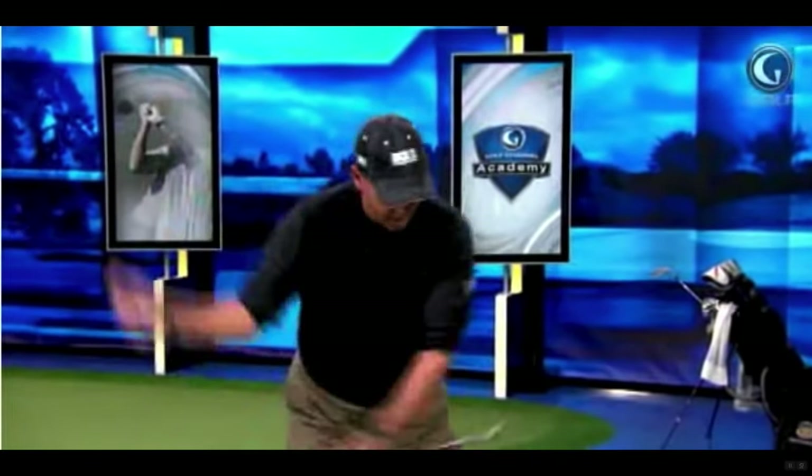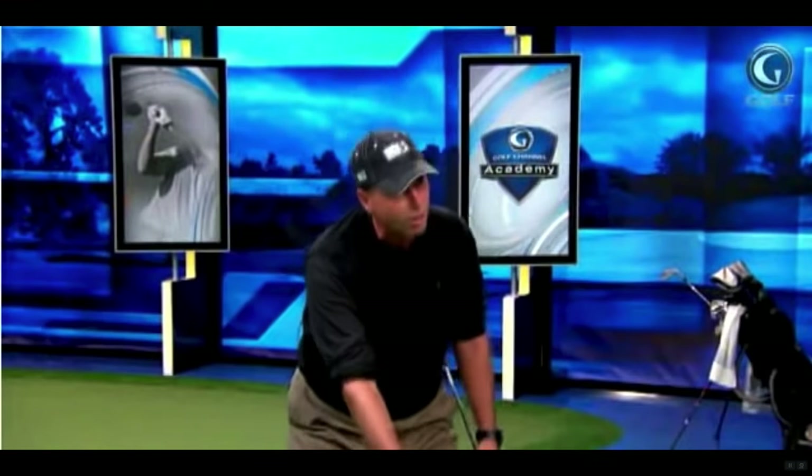Because I'm measured up and I stay tall throughout the entire swing — everything stays tall. Hogan always talked about being taller at impact, not smaller. Think about that: you have to be up to hit down. If you're down, you're hitting up, and that's bad. So you have to always have good posture to be in a position to hit a descending blow — the ball's on the ground.